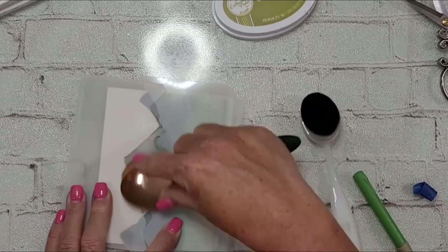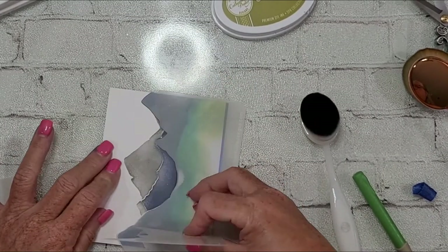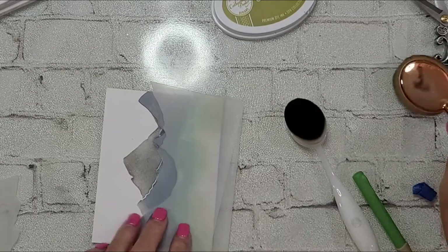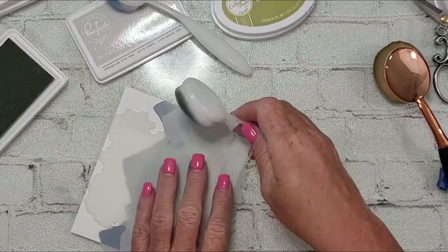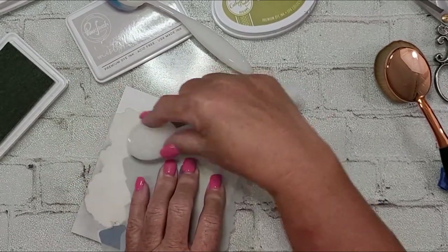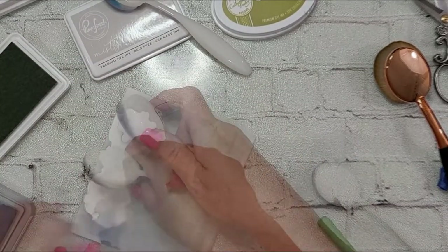I want there to be a variation in color but not a break — not actual white space. I noticed I had some white space, so I lifted it up and saw it. In some cases you might want that — it can show depth and dimension — but on this I didn't want it. So I just replaced my stencils and masks and added a little bit more color to fill in that space.